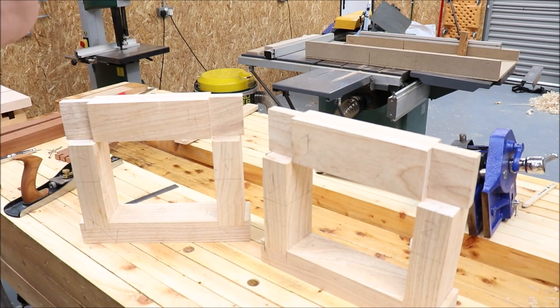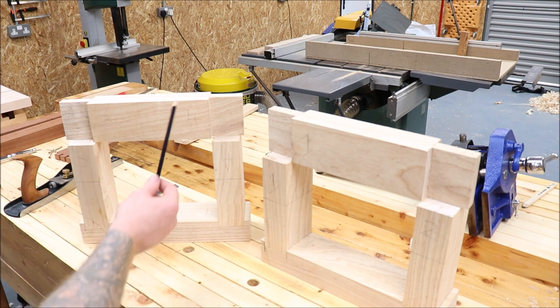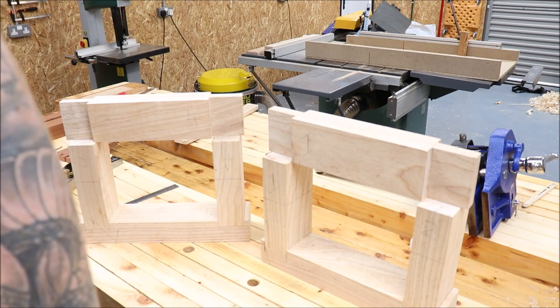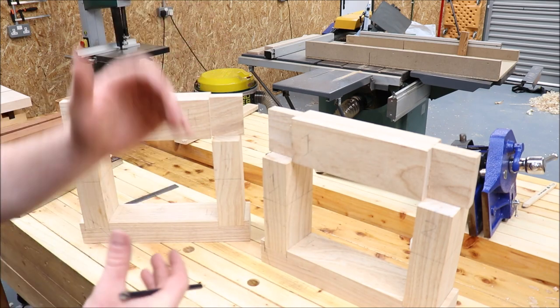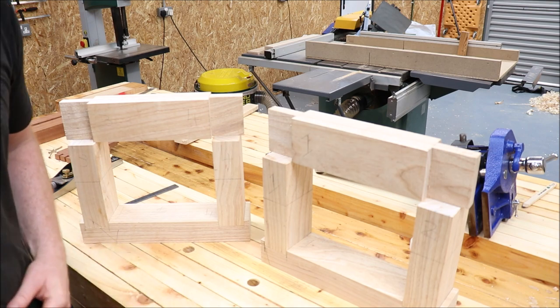Everything's marked out for all four joints — you can see I have everything labeled: one, one, one; two, two, two; three, three, three; four, four, four. Just use every piece to mark its corresponding piece — it helps with accuracy because working with hand tools you can be a little bit out on one side versus the other. I'm no expert; this is just how I do it. Let's cut these out now.